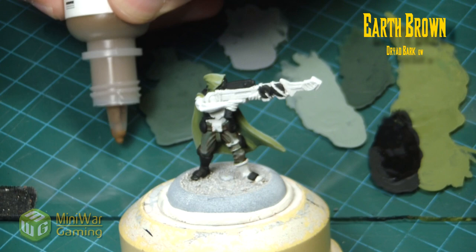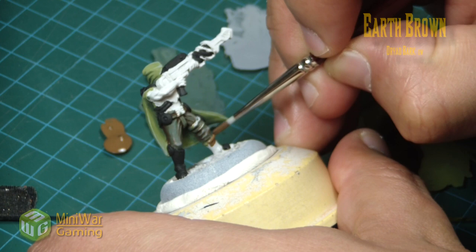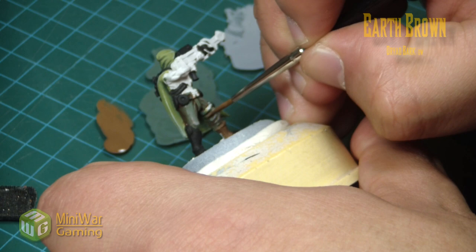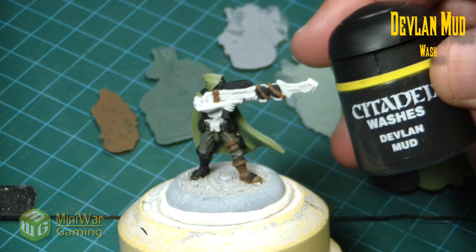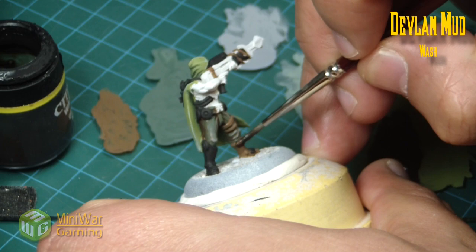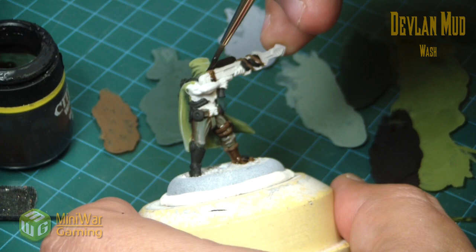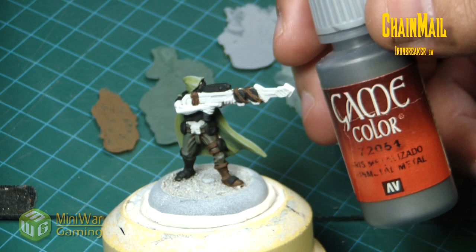Next we move in with earth brown for the boot, the holster on his leg, and the little straps on his gun holding his anti-grav pack — because that weapon is supposed to be really heavy, so he's got little dark energy packs to keep the gun light. Once those are ready we come in with some Devlan Mud, a quick shade of the brown area. Earth brown is more like a Dryad Bark color in the GW line; this just provides a quick little shadow into those areas.